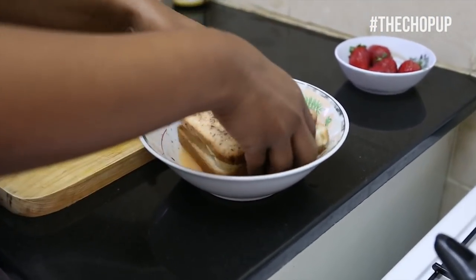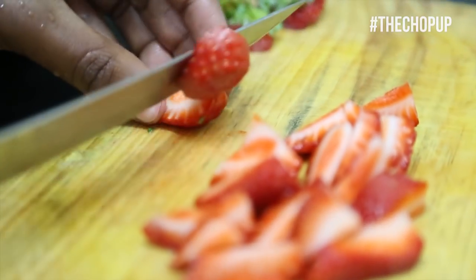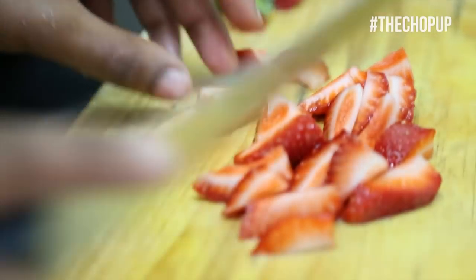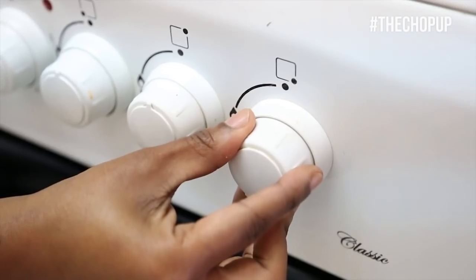Place the bread onto a heated pan and cook over medium heat. Slice your strawberries, then flip over your bread and cook each side until golden brown. Heat up a pan and melt your maple syrup.